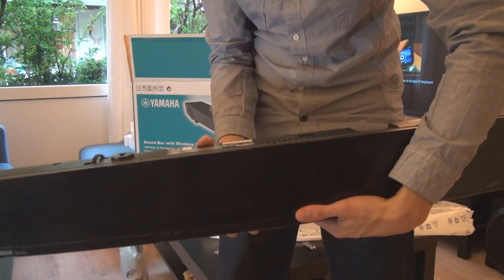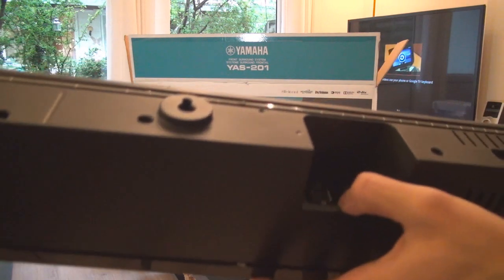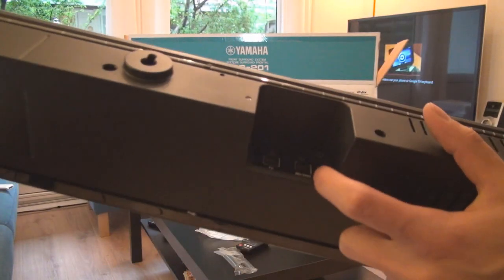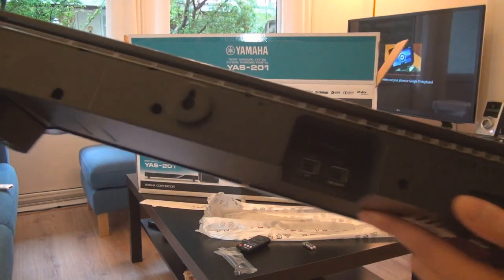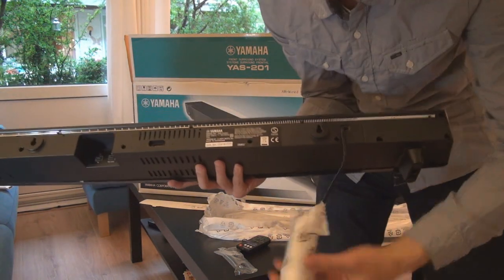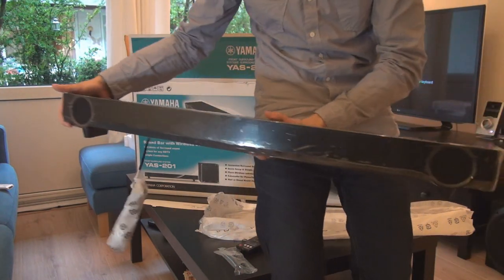On the back you've got the connections: optical inputs — one labeled Blu-ray/DVD and one labeled TV — and of course your power. This is the unit that would go underneath your TV.